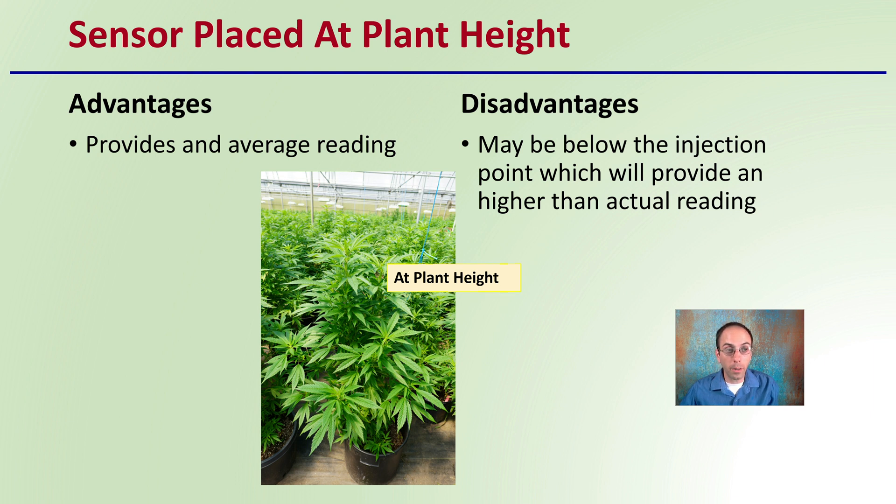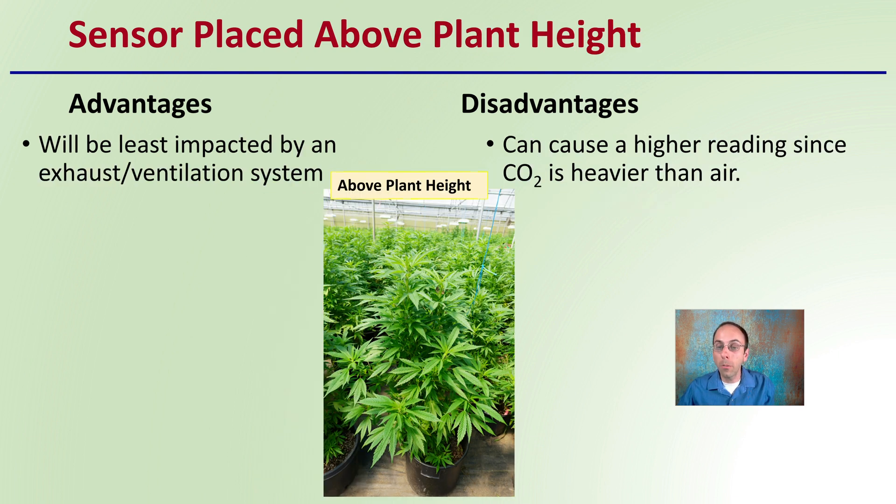If you place the sensor at plant height, the advantage is it provides an average reading. The disadvantage is that if it's below the injection point, it will provide a higher-than-actual reading. If you choose to place it above plant height, the advantage is it will be least impacted by exhaust ventilation systems, though it can cause a higher reading since carbon dioxide is heavier than air. Evaluate these positions, look at the plants and the growing area, and make a decision on where to place your sensor.